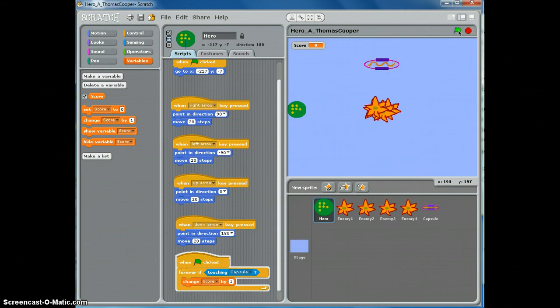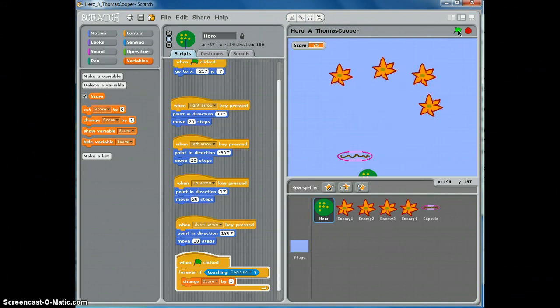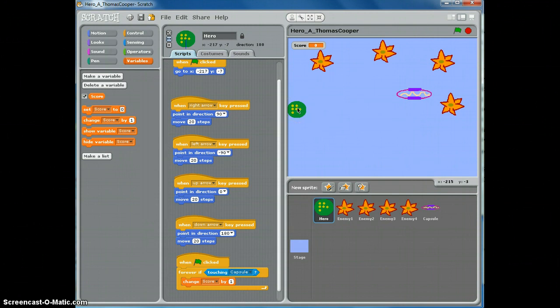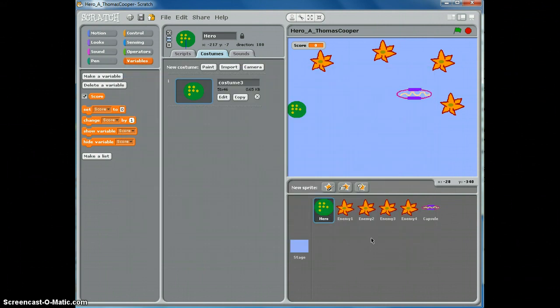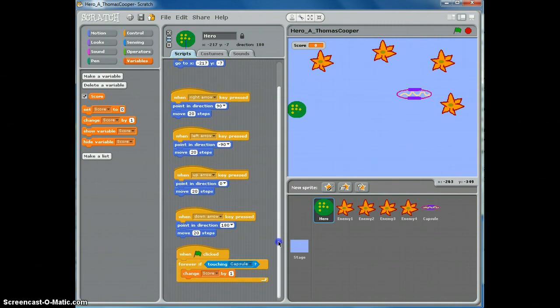Now if we start our game, our hero character can try to get the capsule — but notice the score goes up a lot. The reason is that every time the hero touches the capsule it goes up by one, and the computer calculates many times per second, so the score races up fast. What we want to do is wait until the hero is no longer touching the capsule, and then add one to the score — this will make our score go up only by one each time we touch the capsule.